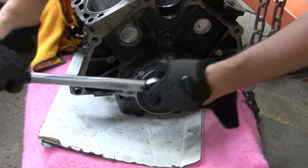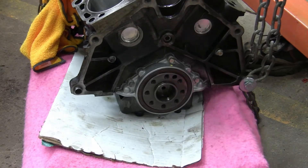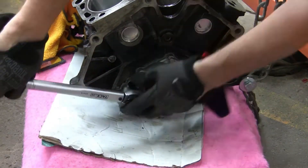After letting the Permatex set for about an hour, we're just going to go ahead and torque these things down, and we're ready to put it back onto the stand.